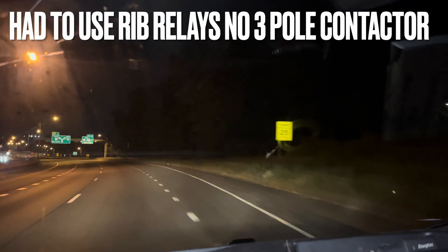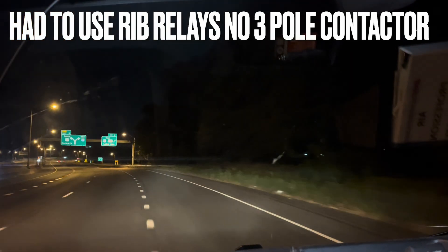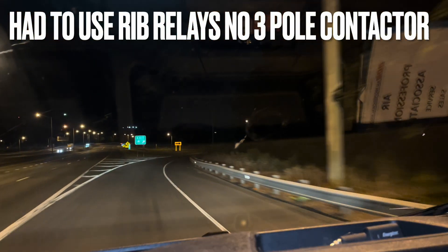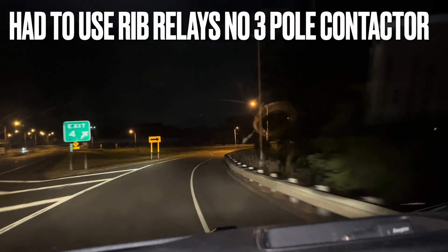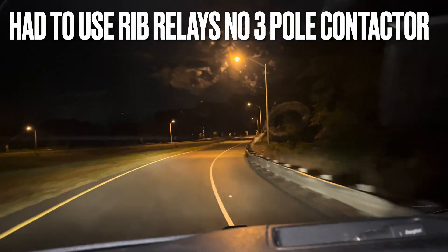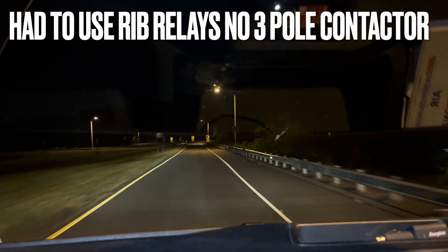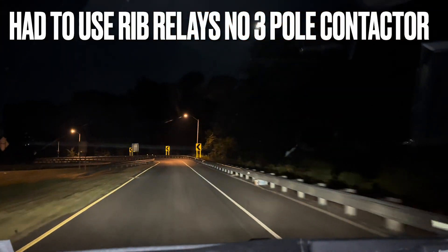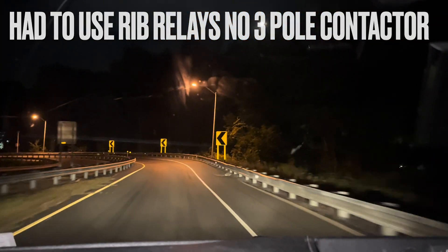I was in the middle of Westchester County and I could have gone 20 minutes north or 20 minutes south, but I did have RIB relays on my truck. So you'll see this video with RIB relays instead of a contactor for the fan to be able to go on and off. Check it out.